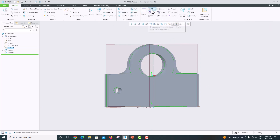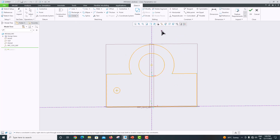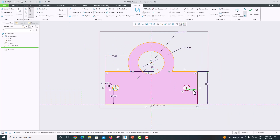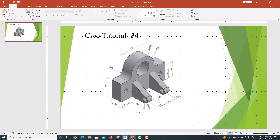We can mirror the other one, but instead go to sketch again — edit. A similar circle we just want to make here also. Only this distance we want to specify: this is 16. Click OK. Now we have modeled this portion. We have done the remaining portion — these two things we just want to make.